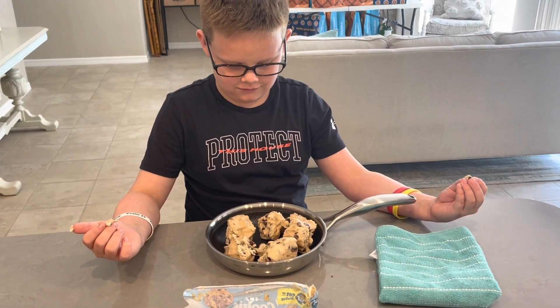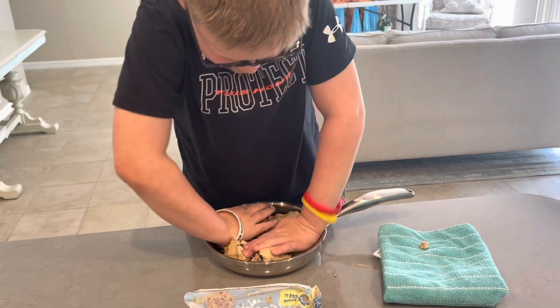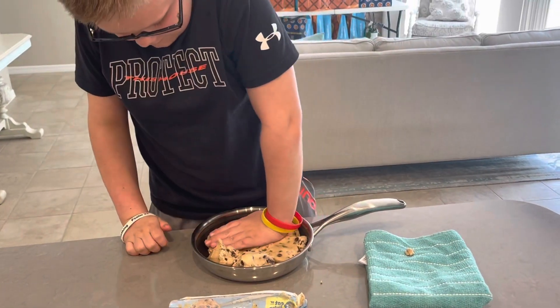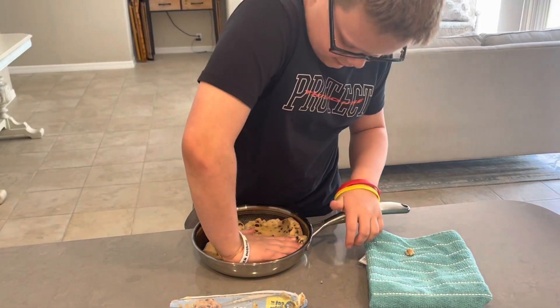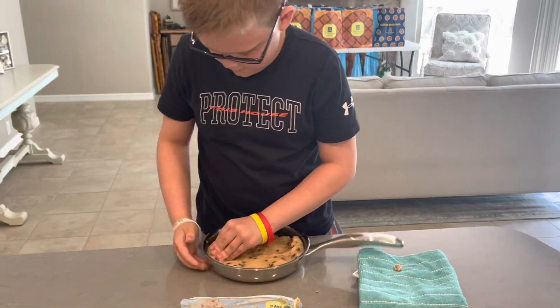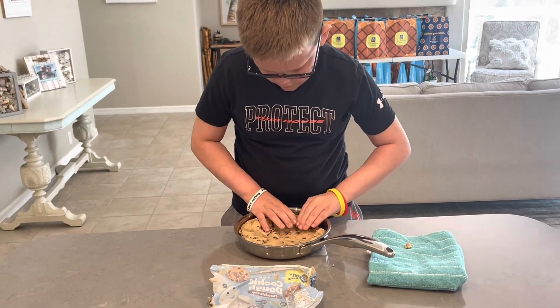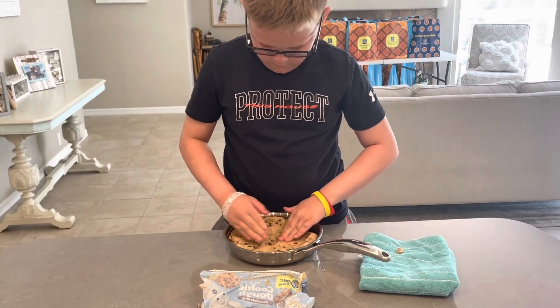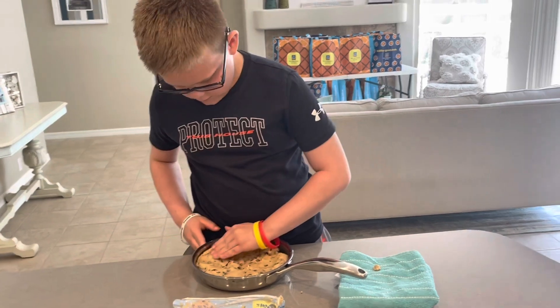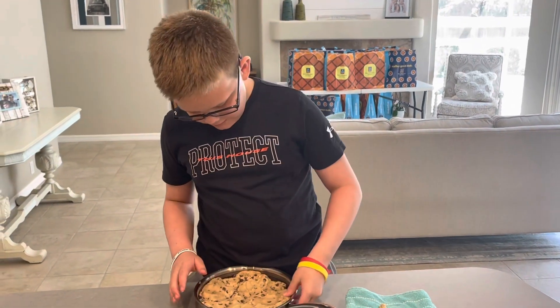Do you want to press it in or just leave it the way it is? I'll press it. All right. Then put it in the oven at 375 degrees for 20 to 25 minutes.